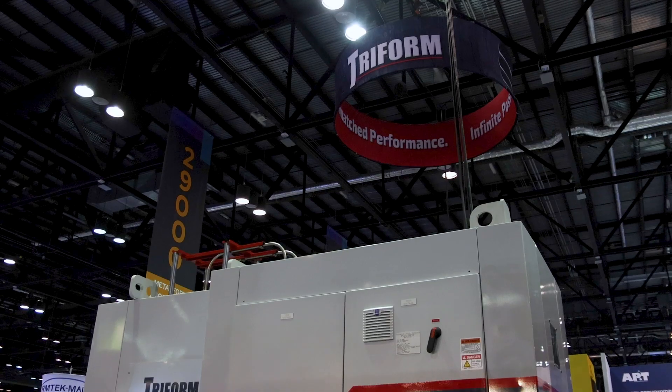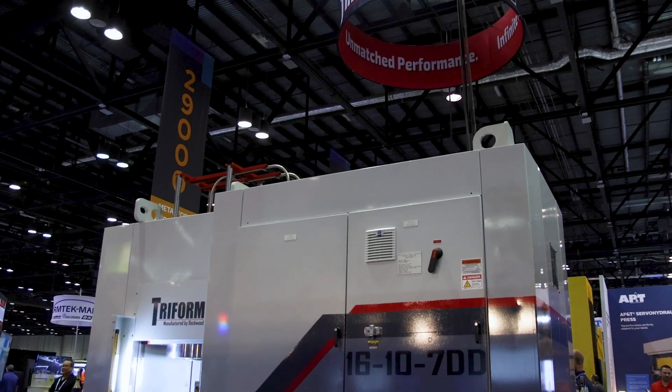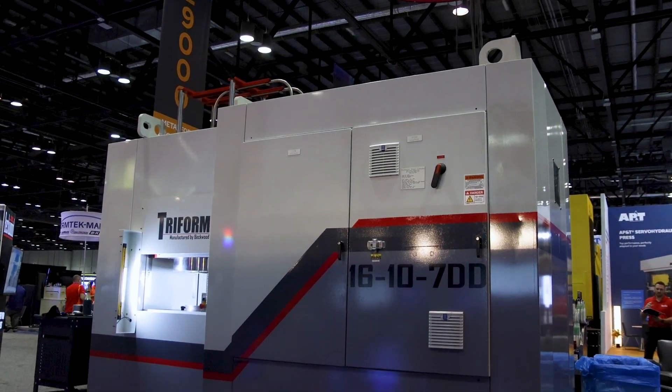We're here at Fabtech 2024 and this year we are showing off a 16-10-7 deep draw hydroform. This is a 16 inch max blank diameter, a maximum of 10,000 psi, and a draw depth of 7 inches. Let's check it out.